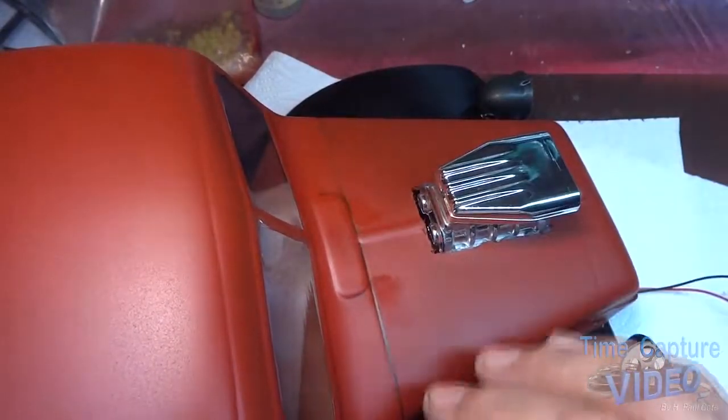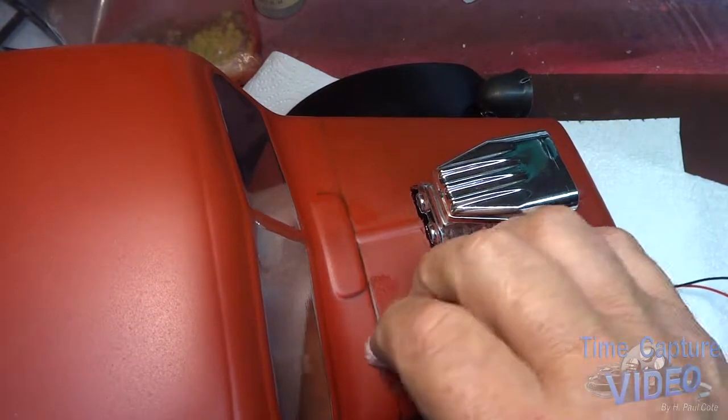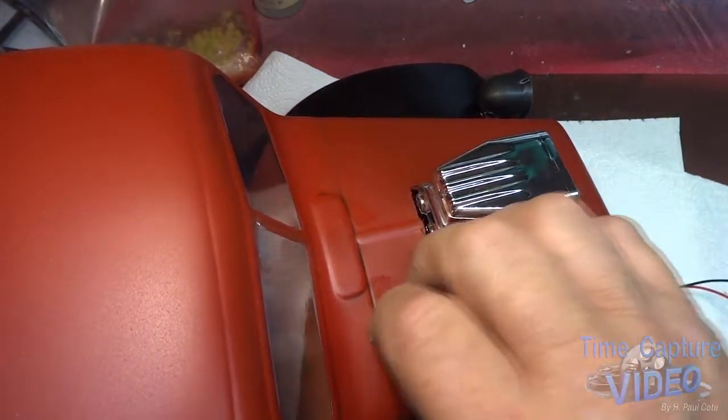Once I get completed, I'll clear coat it and that will be protected from water or anything wiping it off.